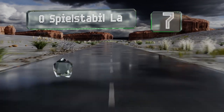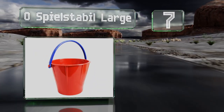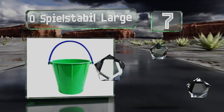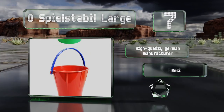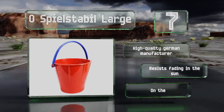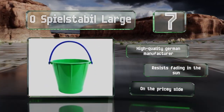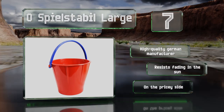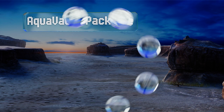At number seven, the O Spiel Stabil Large features a two and a half liter capacity and was built for the long haul with a 10 year guarantee to back it up. It's ergonomically designed to feel at home in small hands and has graduated marks inside for learning measurements. It comes from a high quality German manufacturer and resists fading in the sun, but it is on the pricey side.